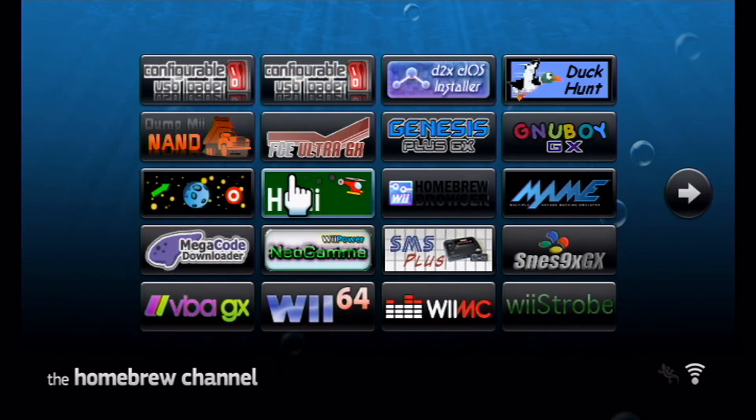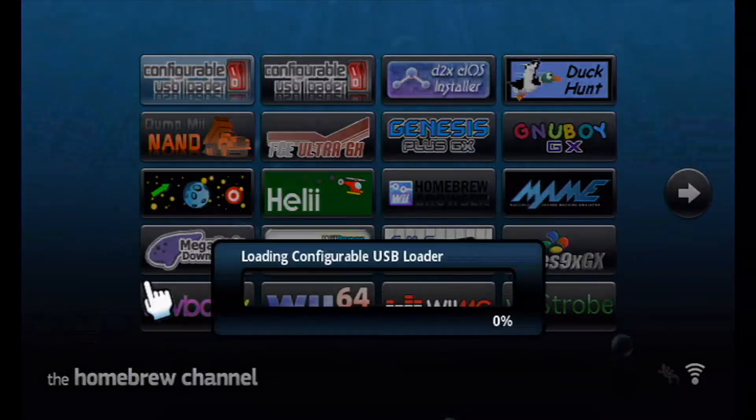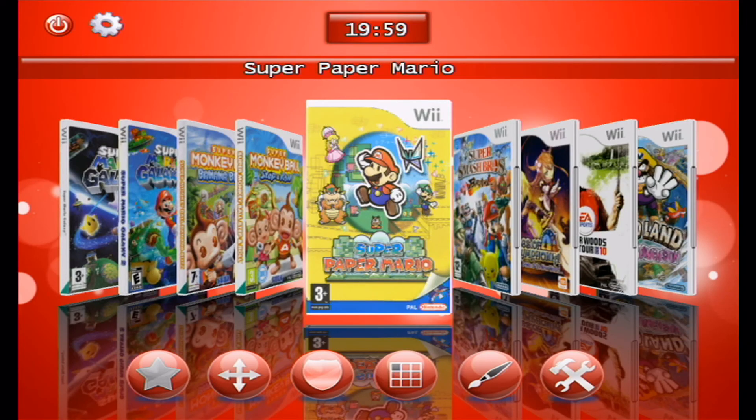I've had a few comments regarding configurable loaders and USB loaders. This works the same way as it did on the original Wii, except the Wii U's power from the back USB ports is slightly less, so you might need to plug in the other USB with a Y cable to power your hard drive sufficiently.